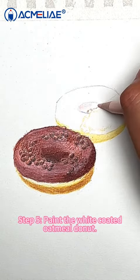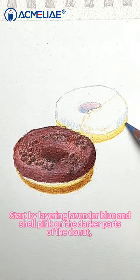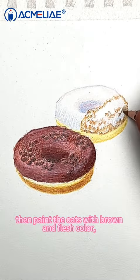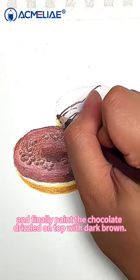Step 5: Paint the white coated oatmeal doughnut. Start by layering lavender blue and shell pink on the darker parts of the doughnut. Then paint the oats with brown and flesh color, and finally paint the chocolate drizzled on top with dark brown.